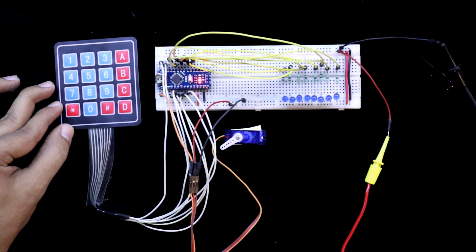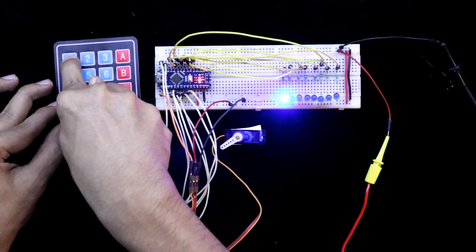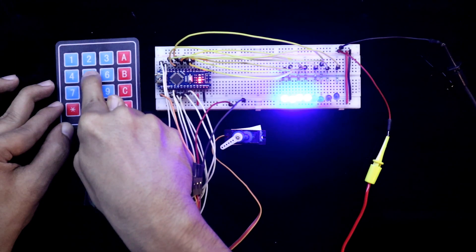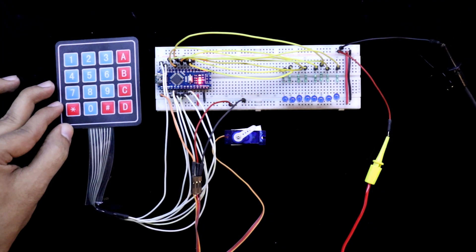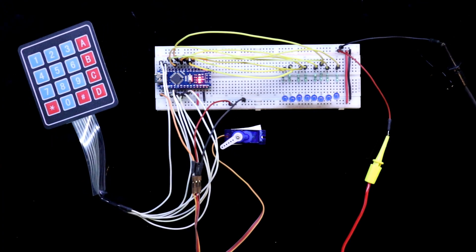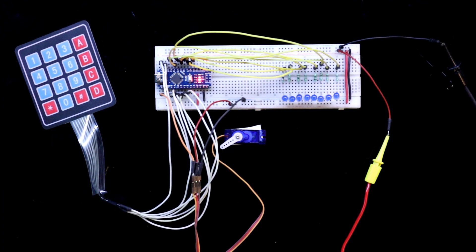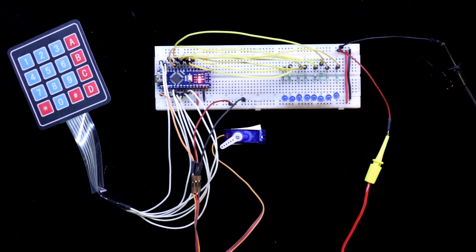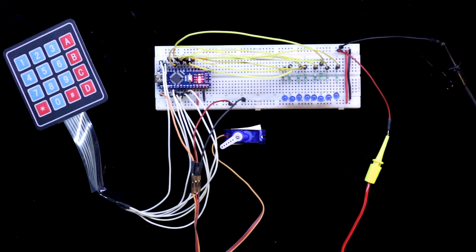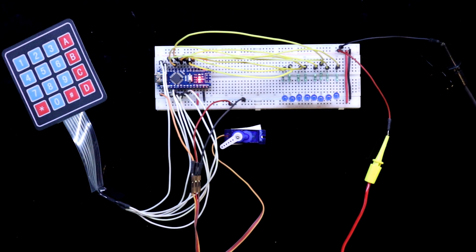You have to press the current password — 1, 4, 7, 2, 5, 8, 3, 6 — to open the lock. So guys, this is all for today. I hope you liked this video. If so, please like, share, and subscribe to my channel. In the next video I will show you another topic. Till then stay happy and I will see you in the next video. Thanks for watching.